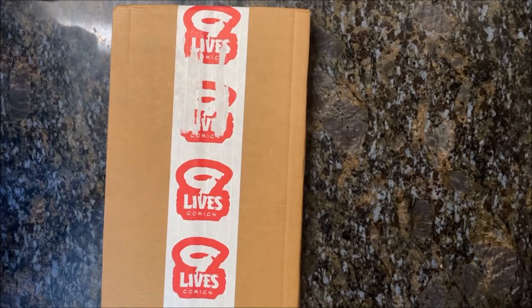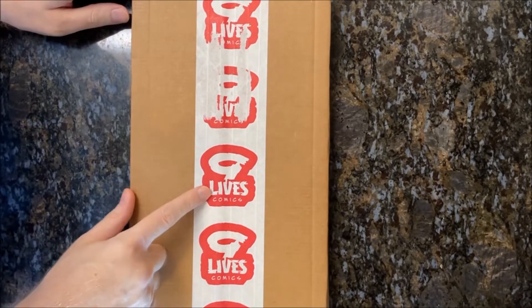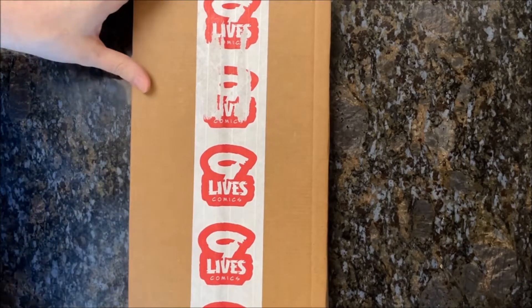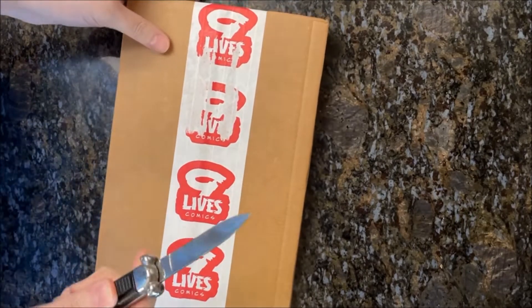What's going on everybody, it's nornrad2turbo back with another Indiegogo unboxing — this time from Nine Lives Comics, which is Shane Davis and Yanzi Lynn. Let's see what we got today.